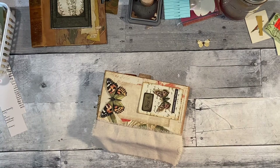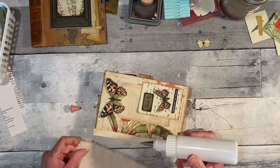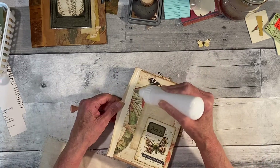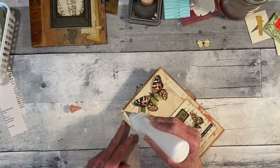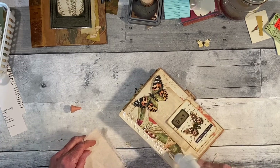I'm going to use the Sobo fabric glue and just glue this down. I was going to put the cover in that little section there, but since I'm doing a different cover I don't need it.